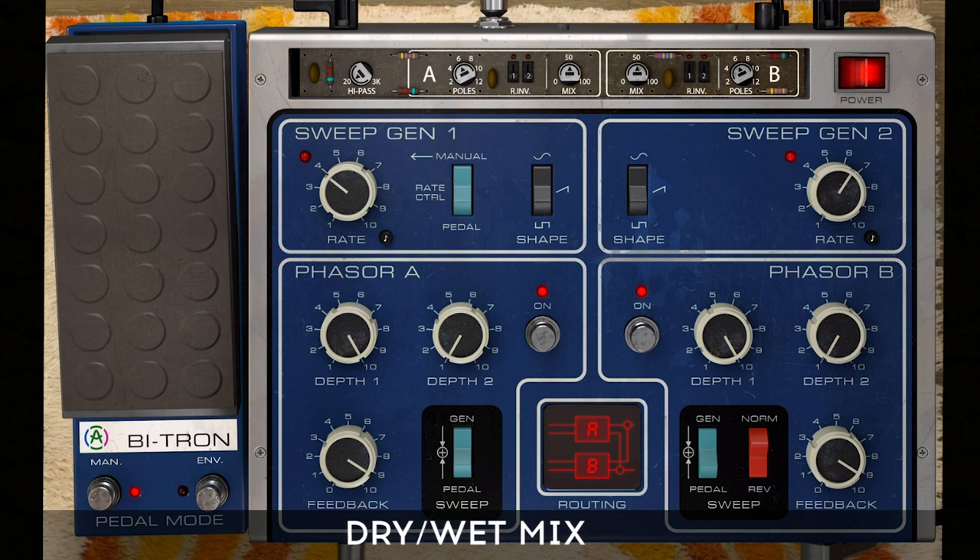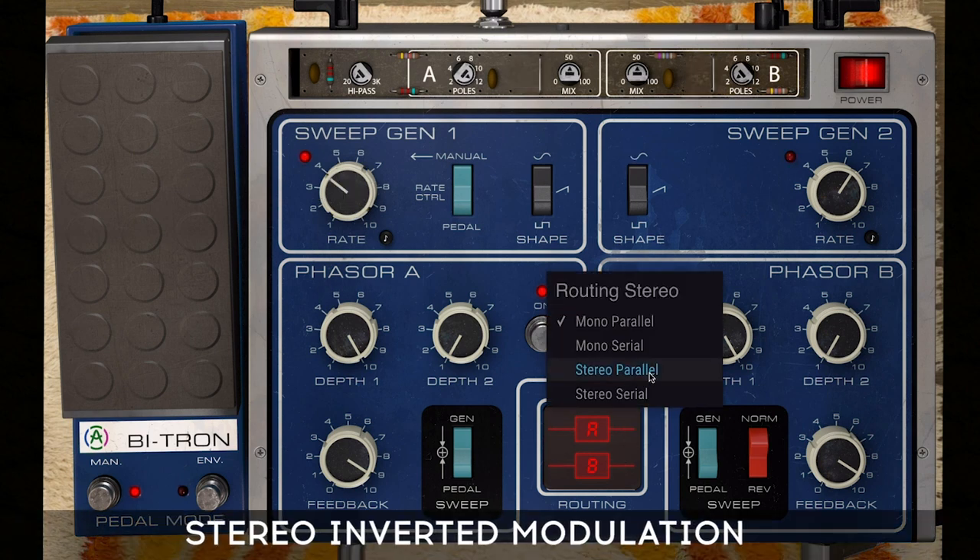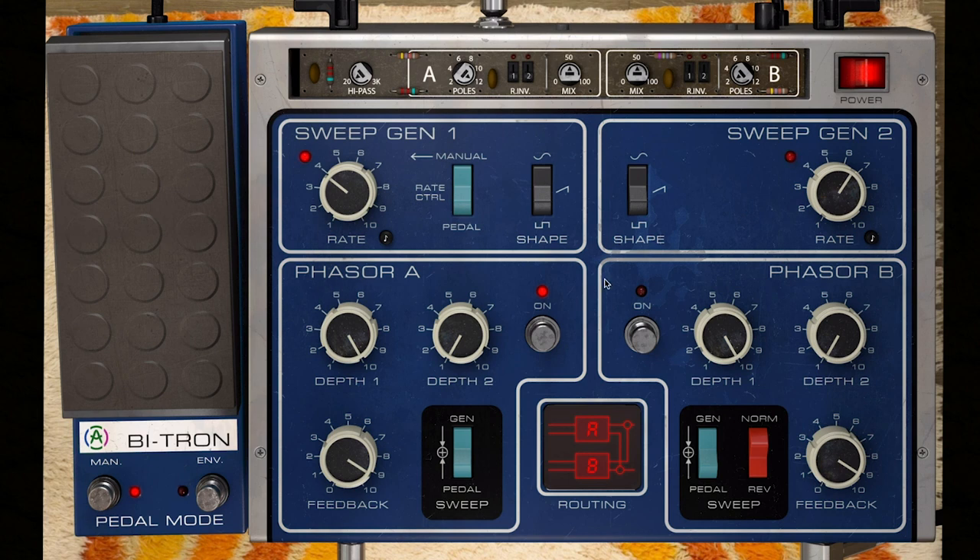On top of that, each phaser has its own mix-wet ratio knob, allowing you to decide how much of the dry and wet signals you hear at the end of the signal path. Bear in mind that changing the mix ratio changes the depth of the notches — the deepest notches occur when the mix ratio is at 50%. You can also use the newly introduced reverse feature to introduce stereo inverted modulation in the right channel for both phaser A and B, with two dedicated switches per phaser to apply this inversion separately for generator 1 and generator 2.